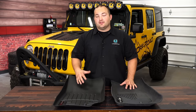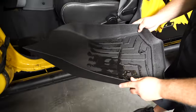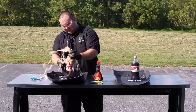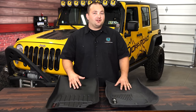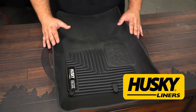WeatherTech and Husky Liners are the two biggest names when it comes to floor mats and floor liners, and they pretty much make a kit for any vehicle. We get asked all the time which is the better brand and which set people should buy. Today we're comparing the WeatherTech Custom Fit Floor Liner and the Husky Liners Exact Contour Floor Liner, both for the JK Wrangler. They are only a three dollar price difference, so they are essentially the same price.